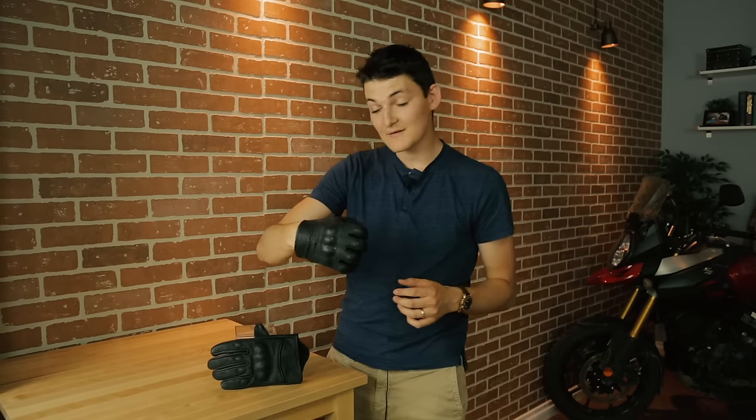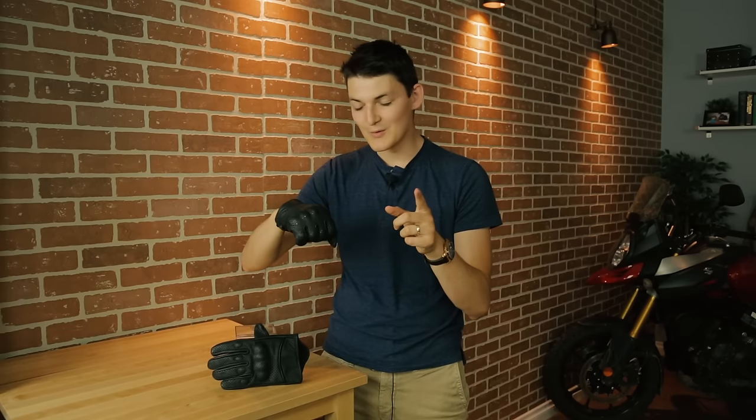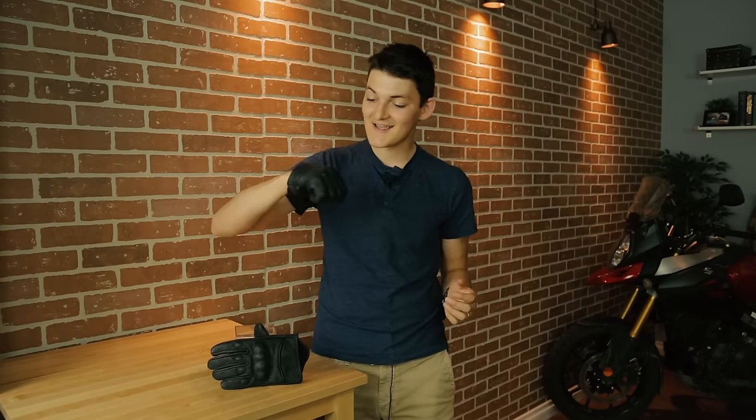What we have here is a goatskin leather glove with a full polyester comfort lining. Now, Z1R also claims that this top knuckle protector is made out of impact foam, but that's only half true. Yes, there is impact foam underneath, but the top is some sort of rigid plastic — and I'm not sure why Z1R forgot to brag about it, because that is excellent for impact and abrasion resistance.